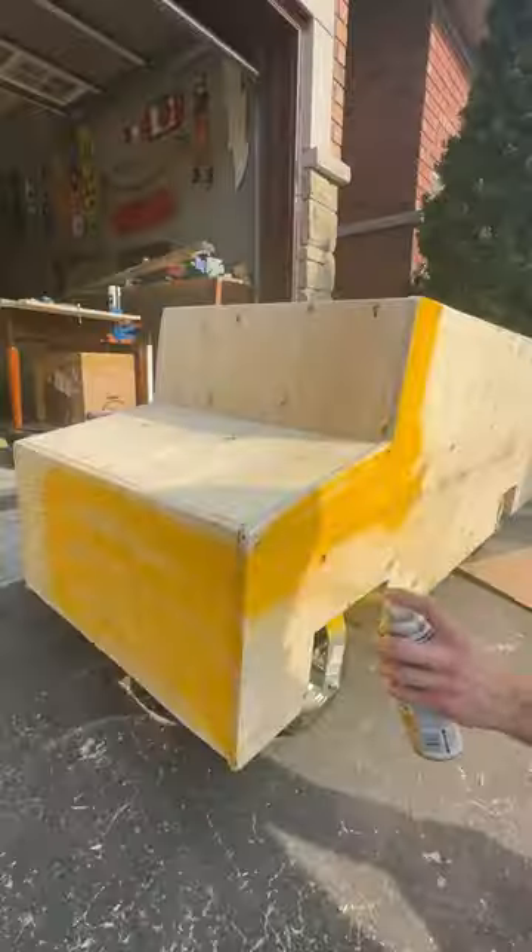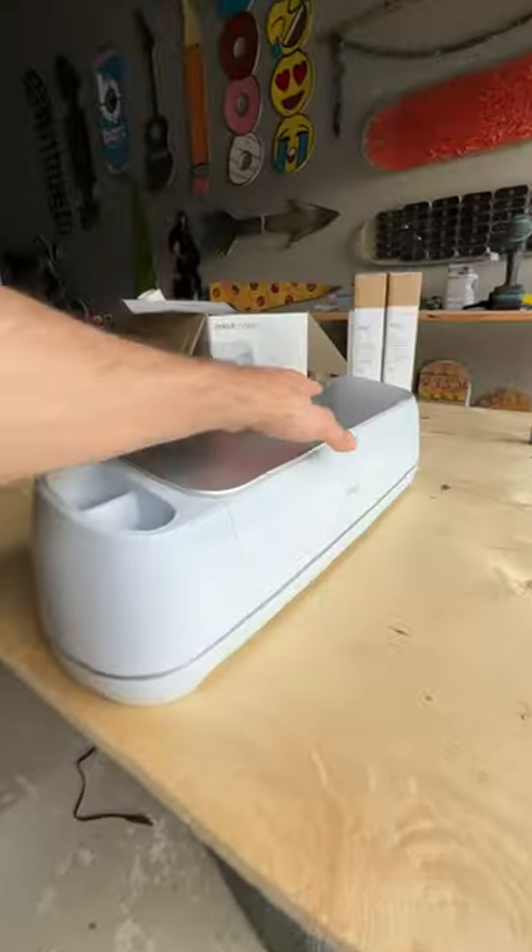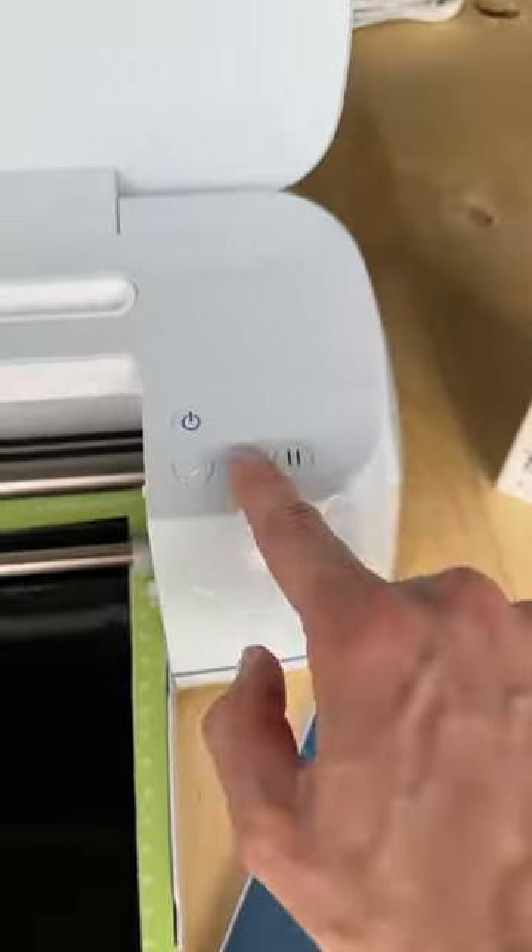Here's part two of making a mini electric school bus. In part one I showed you how I built it, and now it's time to color the entire bus and customize it.